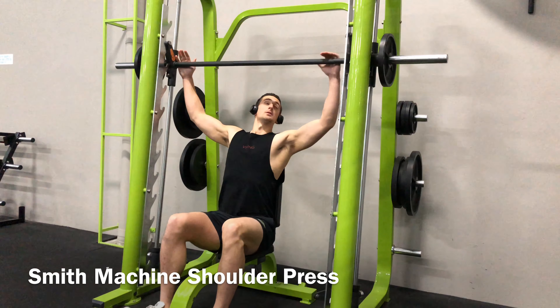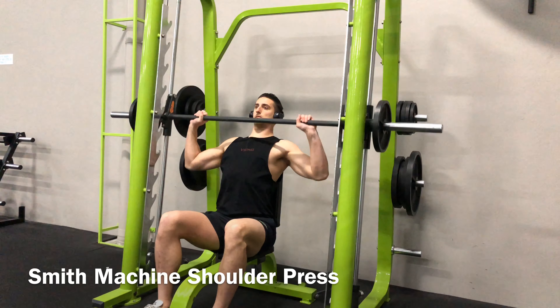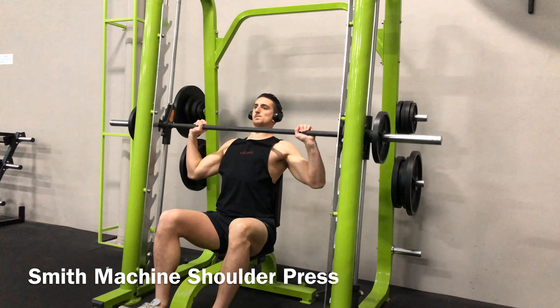Set up for the Smith machine shoulder press by setting a bench down in the Smith machine and adjusting the back to a 90 degree angle. Now sit down on the bench and adjust the position so that the bar comfortably comes down just in front of your face.